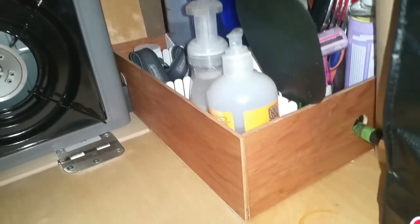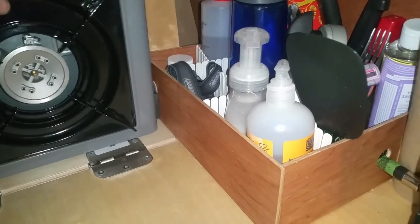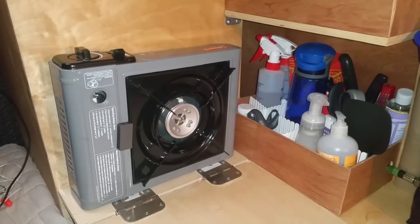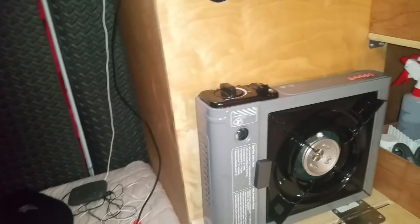I also put a magnet here, and I'm not sure how well it'll work while driving, but the idea is that the magnet will stop the stove from sliding around. Previously it was sliding out and falling onto the bed.